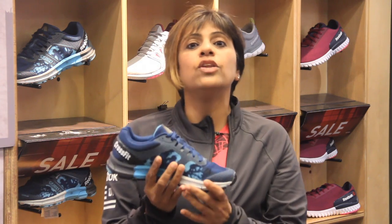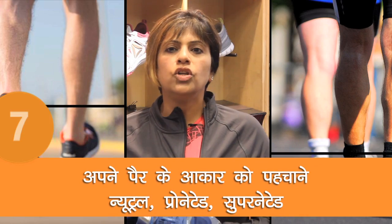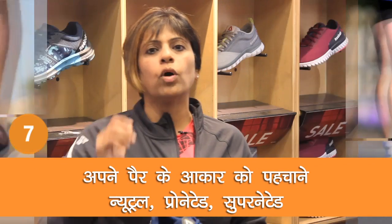Yeh transition bahut smooth hogi and you will have a very very good run. Yeh foot hota hai neutral foot — neutral foot mein ek dam center mein body land kerti hai.